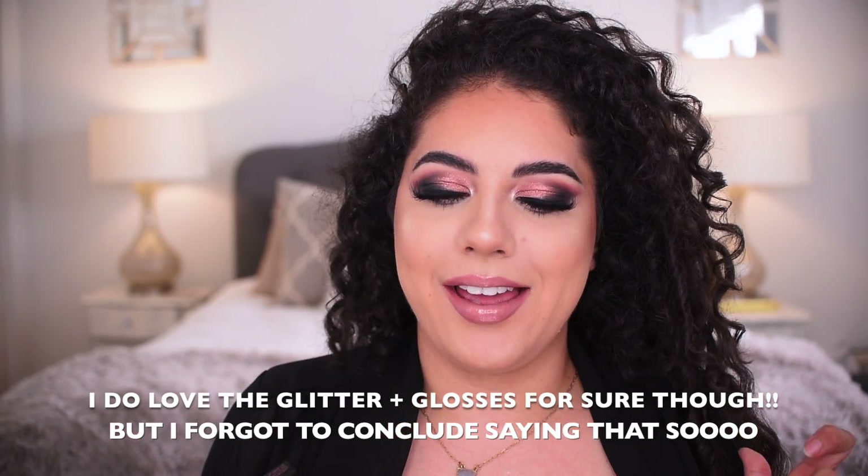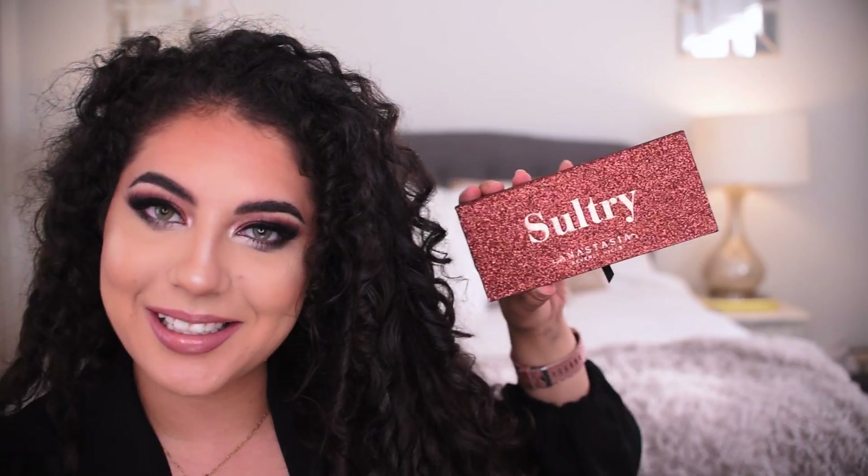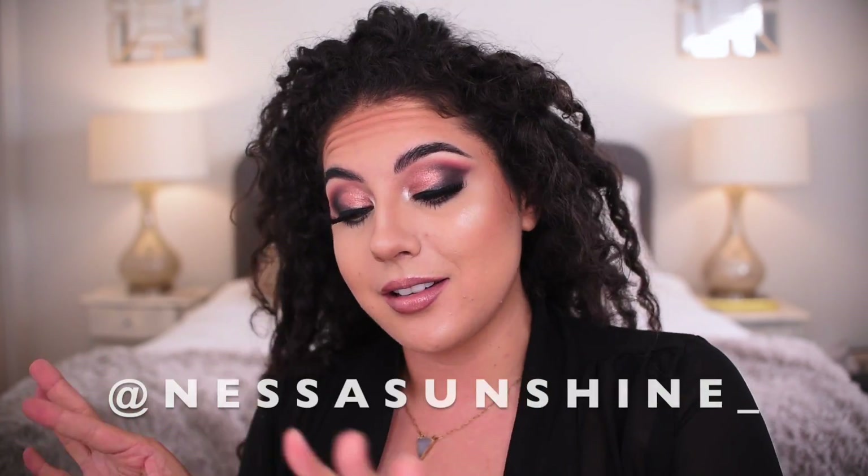My first impression is that I love everything. If you like really intense, dramatic but neutral looks, this palette is amazing. I didn't try the metallic liquid lipsticks but I might go for the red one. This is the final look using some of the ABH holiday collection — thank you to Anastasia, Norvina, and the ABH team. If you want more on Sultry, let me know. Like this video, subscribe to my channel, and follow me on Instagram and Twitter at TanessaSunshine underscore. See you next time — bye!